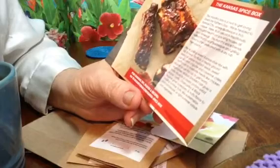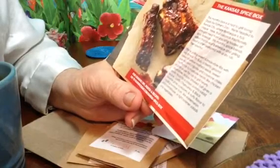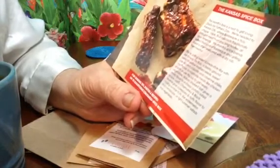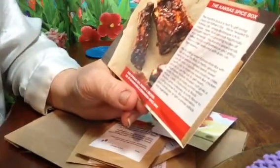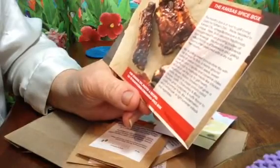I thought it'd be fun to do this Raw Spice Bar information for today, for 4th of July, because everybody will probably be grilling something.